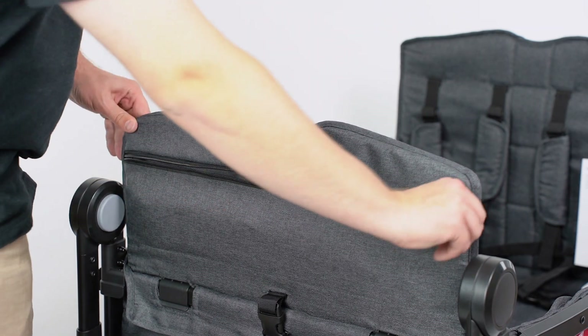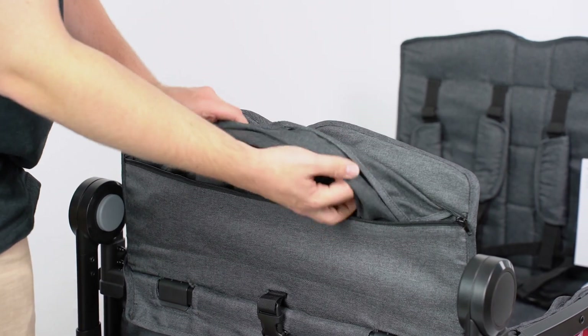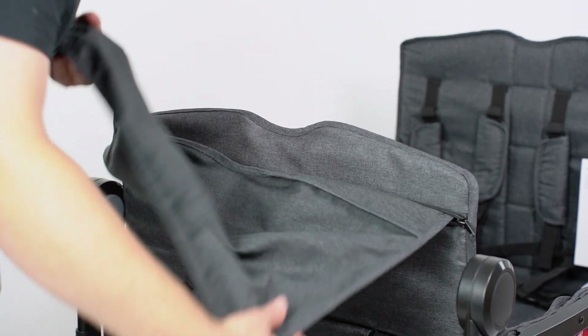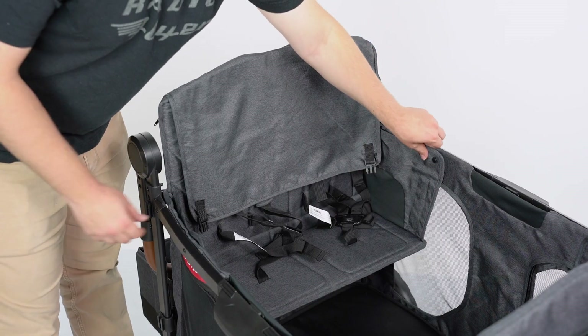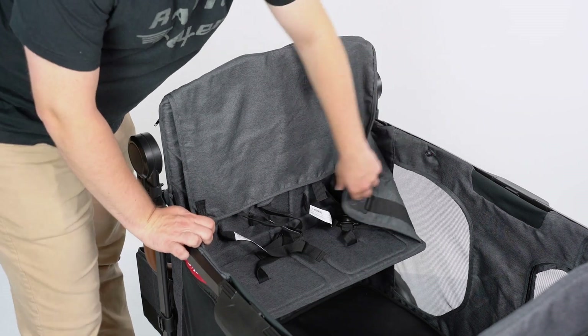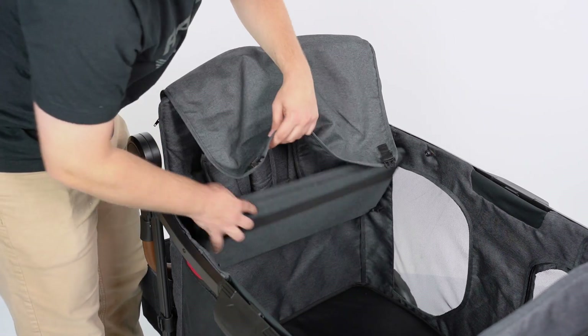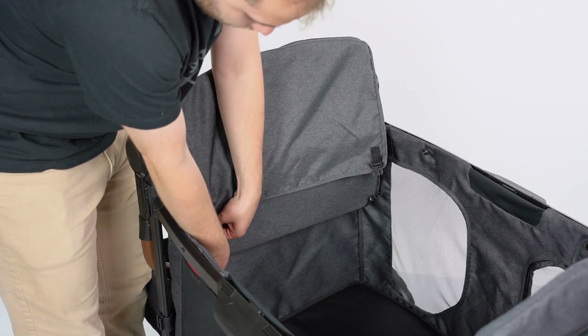To fold the seats, unzip the pouch at the rear of the seat back. Pull out the cover and drape it over the seats. Unfasten the plates from the wagon and fold the seat bench up. Buckle the cover to the underside of the seats.